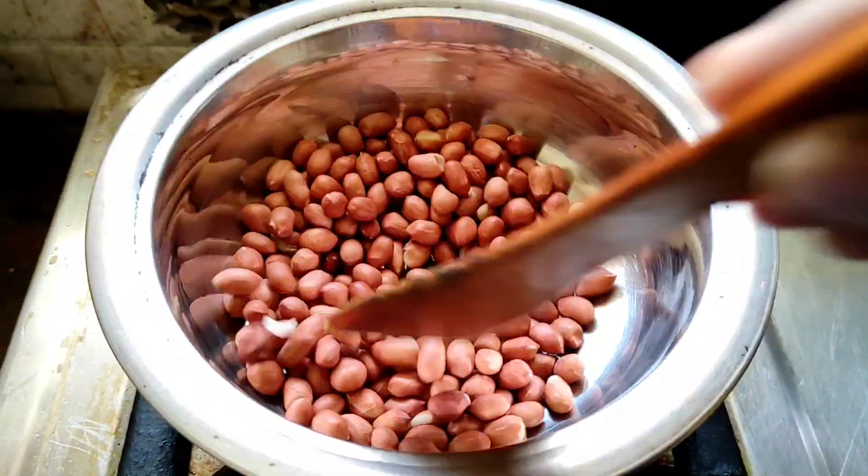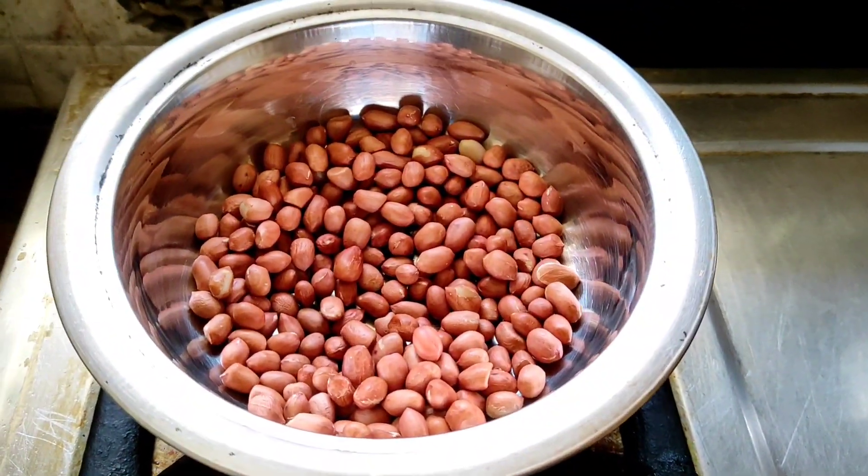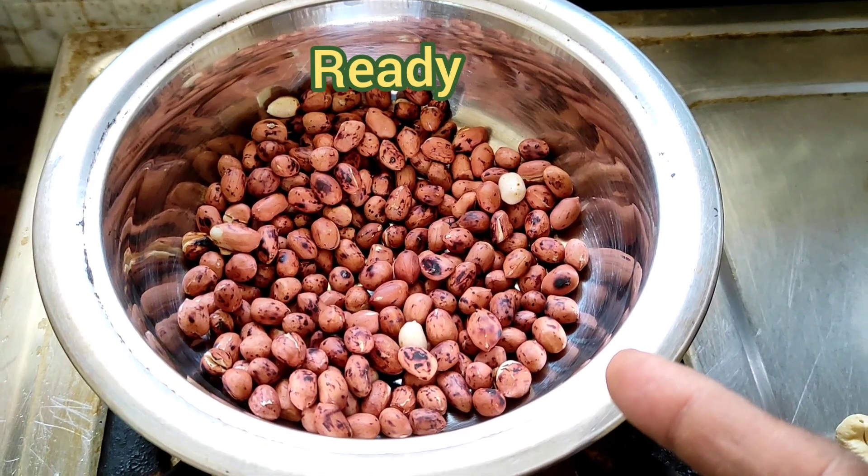Friends, take some groundnuts. Remove a few nuts. Just fry them until golden color. Look at this friends — groundnuts fry it, ready.